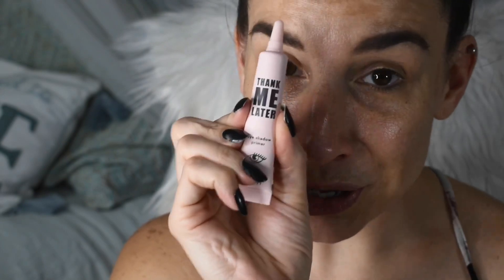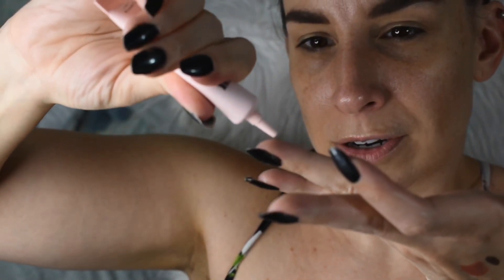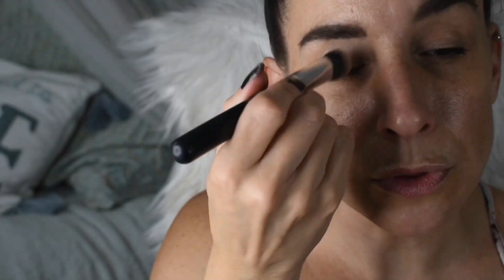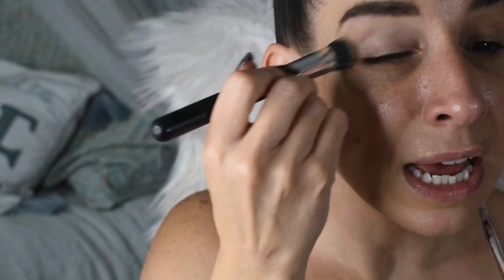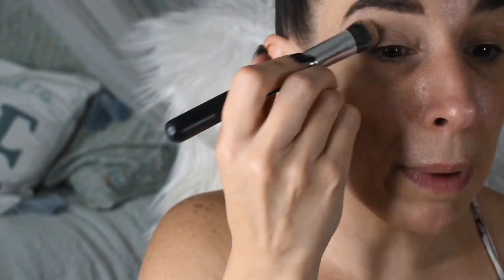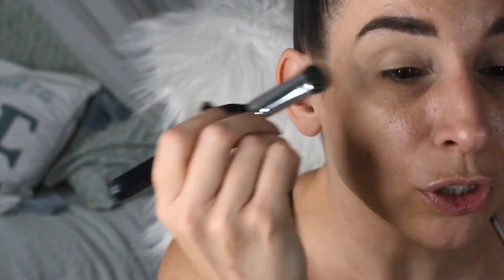The next product we are going to use is this Elizabeth Mott Thank Me Later Eyeshadow Primer. I'm going to put a little bit on my finger — it's got like a silicone-y feel, kind of a pinky shade. I'm going to smooth this over my eyelid. This does not have quite the opaque base that my other primer has, but it does have a nice base. I think it did even out my skin and it feels pretty good. It doesn't feel too tacky, which is good. It's very comfortable.